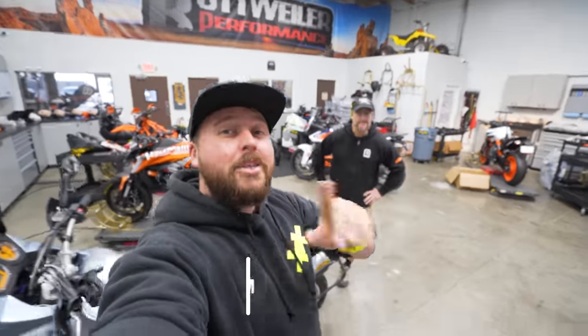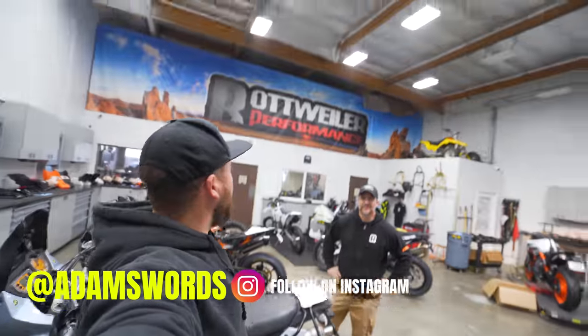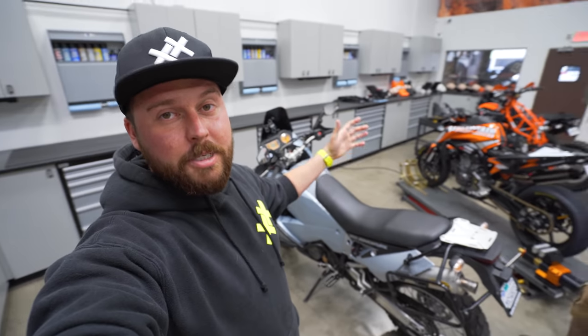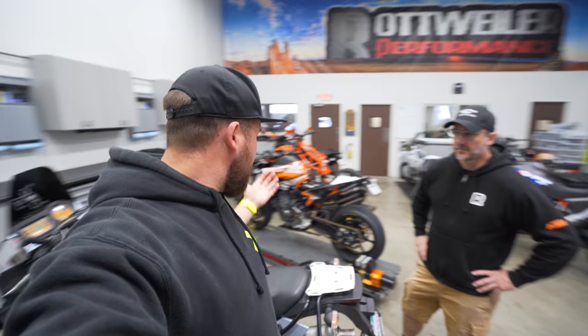What's up guys, welcome back to another episode. I'm here at Rottweiler with Chris, who is the owner of Rottweiler Performance, and today we are going to give the KTM some love. We've got some parts to put on this bike, and first we're actually going to get it on the dyno because here at Rottweiler they have an epic dyno cell. I want to see exactly what power this thing makes standard. I've done cars, so this is going to be a first for me. Without further ado, let's put it on that dyno and see how many ponies the old girl is making.